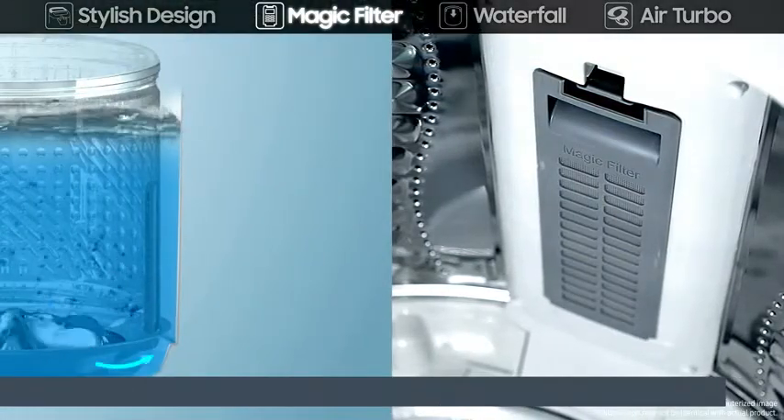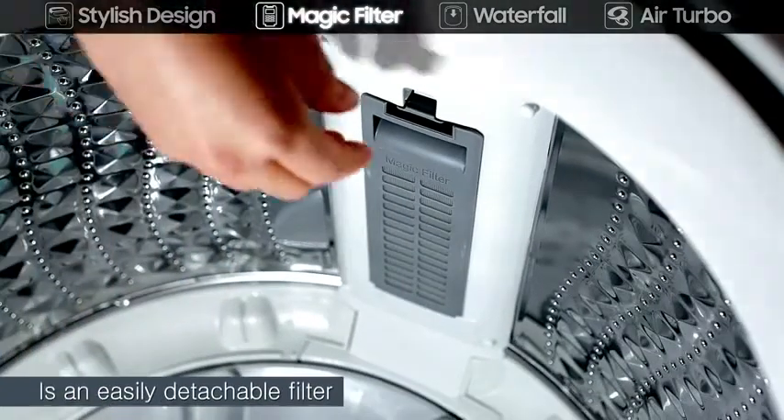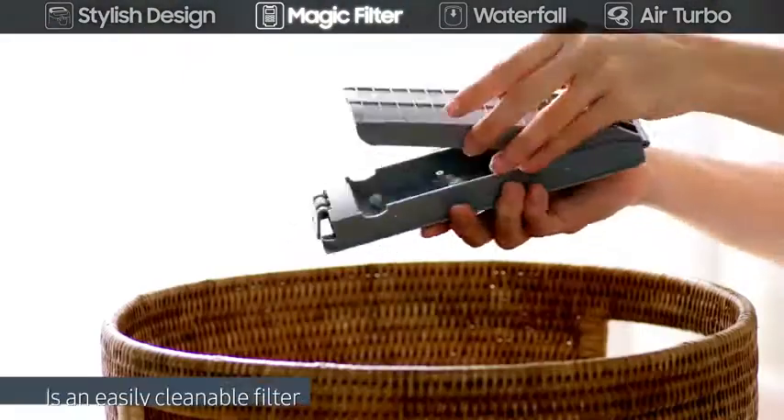It traps lint effectively, no matter the water level. It's easy to clean by simply detaching and dusting.